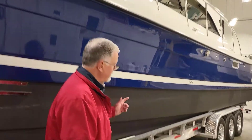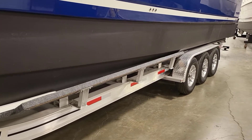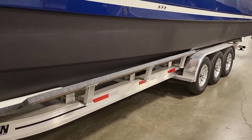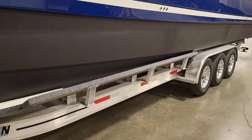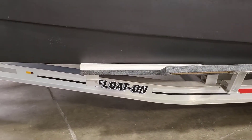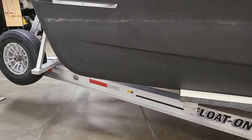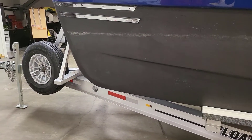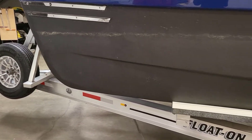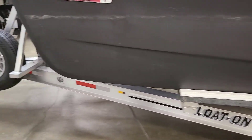It's on the triple axle trailer we use for the 108. Most boats are on double axles, but the triple makes it a little nicer to tow. This is a float-on trailer made in Vero Beach, Florida. Tim Popple and his team and his sister Tamar make some of the best trailers in the world, and if there's anything wrong they always take care of us really well.